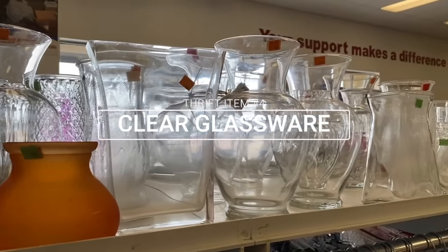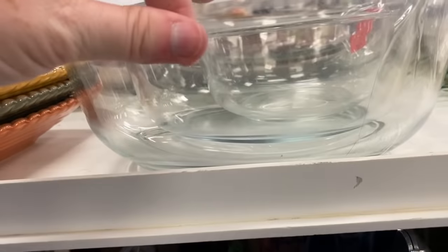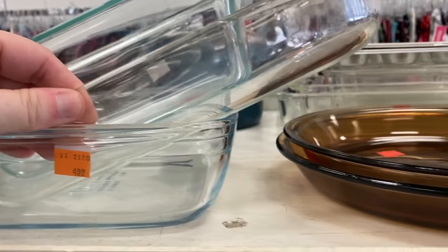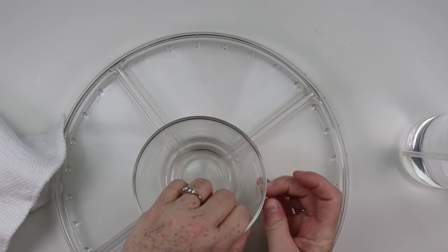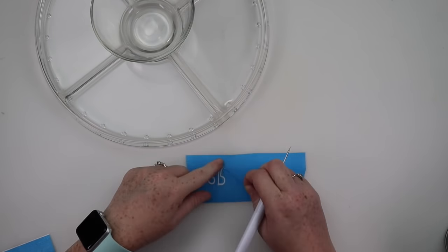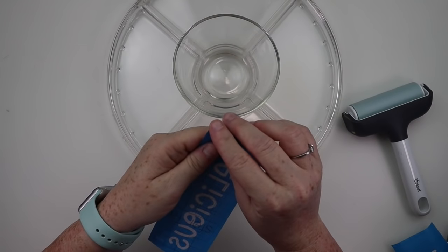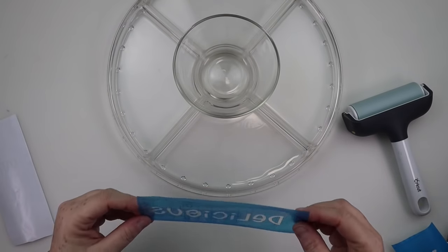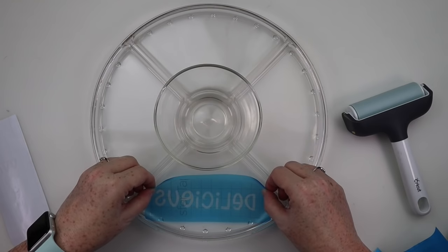Thrift item number four is going to be your clear glassware — vases, glasses, bowls, casserole dishes, pie plates. These are the perfect item to pick up and customize, and would make great wedding gifts as well as housewarming gifts. They always seem to have tons of options at the thrift store. I found a glass cake stand, started by getting the stickers off and cleaning the underside really well with rubbing alcohol. I then took some stencil vinyl and created stencils in Cricut Design Space — because I'm putting these on the underside I used the mirror-on option — and I picked four words: delicious, scrumptious, yum, and sweet. I got these applied and was ready to start etching.